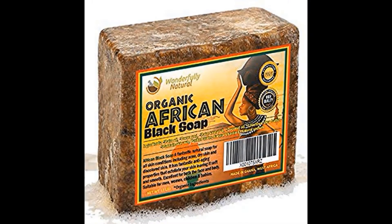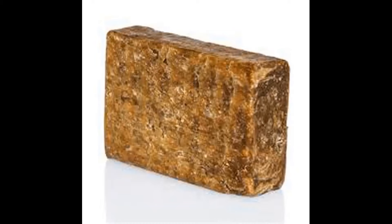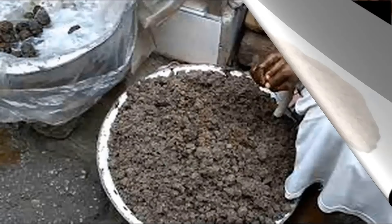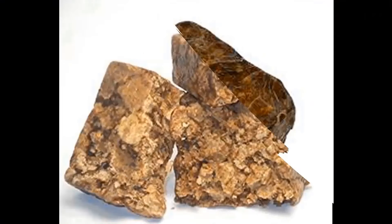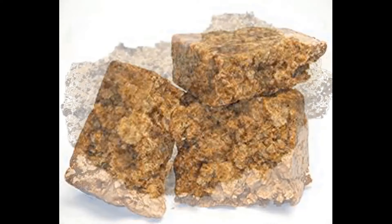The making of the African black soap, also known as Ghana soap, is perhaps one of the oldest industries in West Africa. It is known by different local names in Nigeria: Sabulun Solo among the Hausas and Osedudu among the Yorubas. Black soap over the years has become a very popular toiletry product in North America.